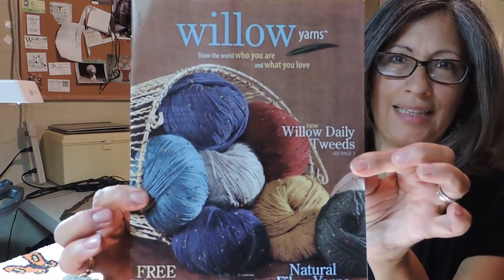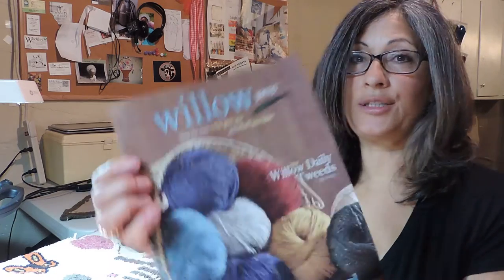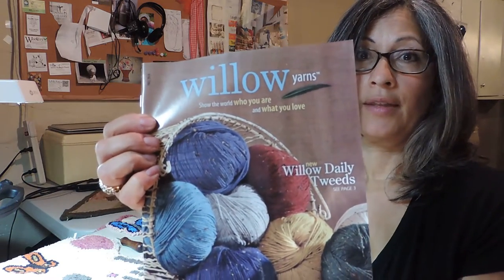I've been looking through catalogs, and this one just came in — the Willow Yarns catalog. For those of you who are not familiar with it, it's not for rug hooking, it's for knitting, and the yarns are beautiful at a very good price. They came out with a new yarn called the Willow Daily Tweeds, right on the front. They're really nice, fun, and different — little specks of color that knit up into very pretty things.